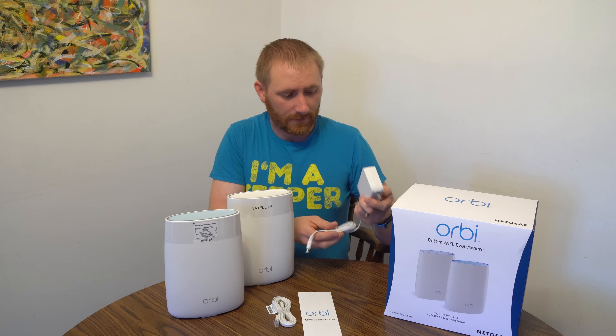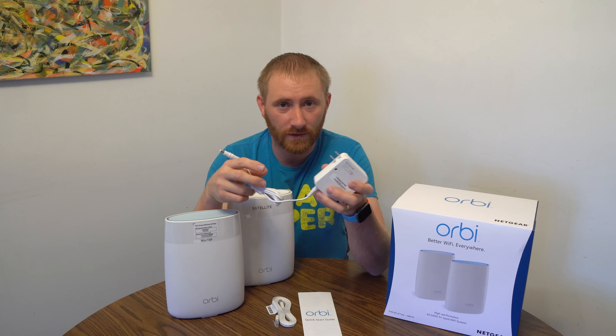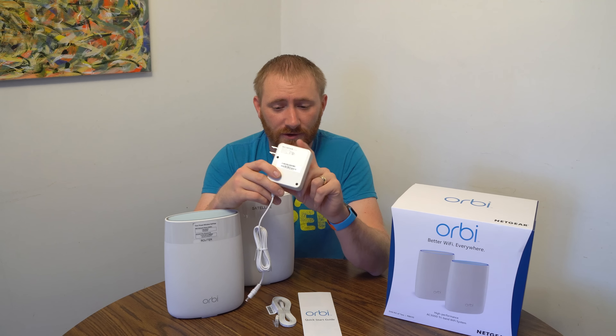This one does have some differences and some drawbacks as well, but very few. So this is going to be fairly quick. I am going to do a setup review as well on my Geek Smart channel — I will post a card and a link in the description. This is going to be an overview but also my thoughts on the whole Orbi system.